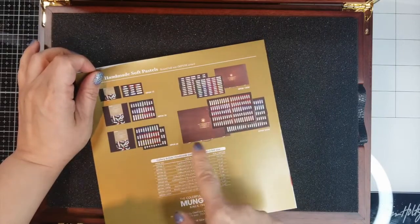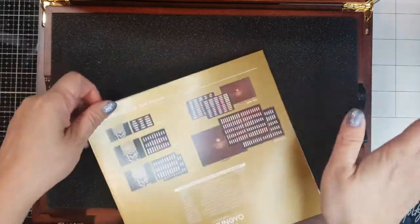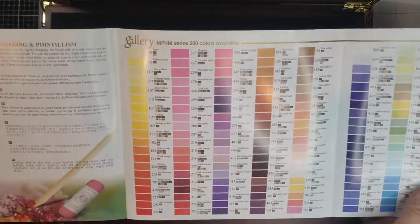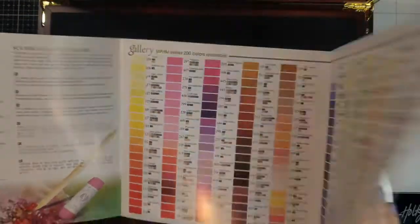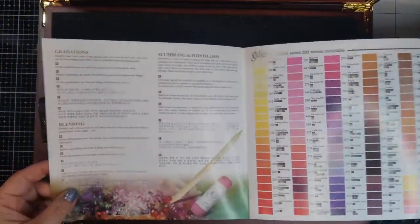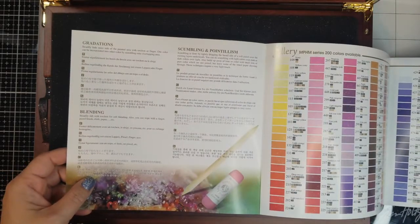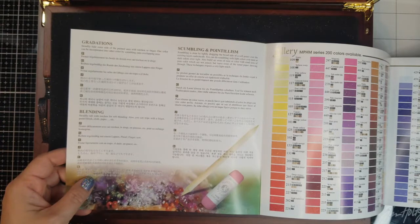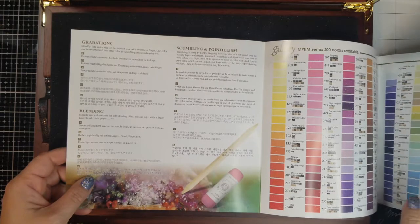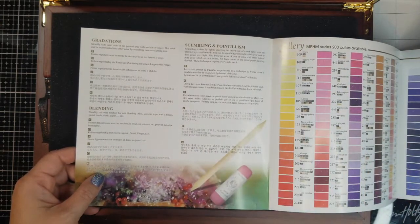They have sets of 15, 30, 60, 100 with the wooden box, and 200 with the wooden box. I cannot afford the 200 one, but this is what I could afford after saving up for Black Friday. I got it on a Korean website, just like the oil pastels I unboxed with you before, because I was ordering some other things there so the additional shipping wasn't as much.